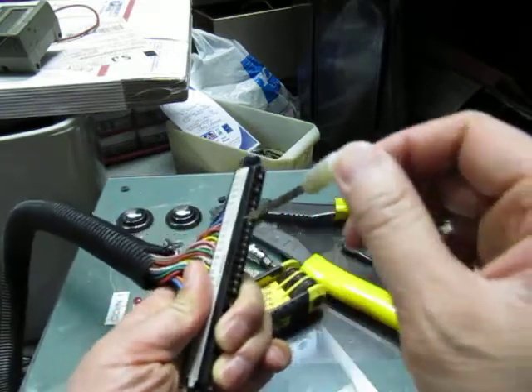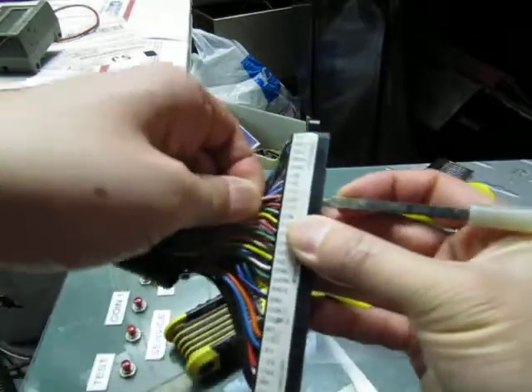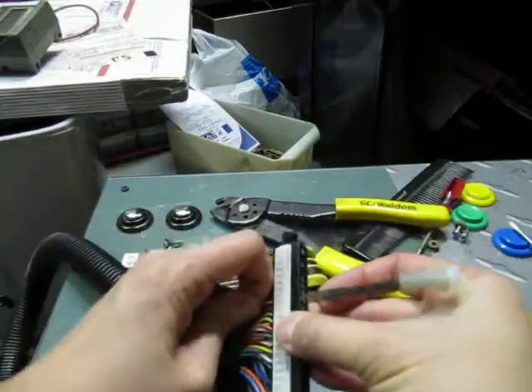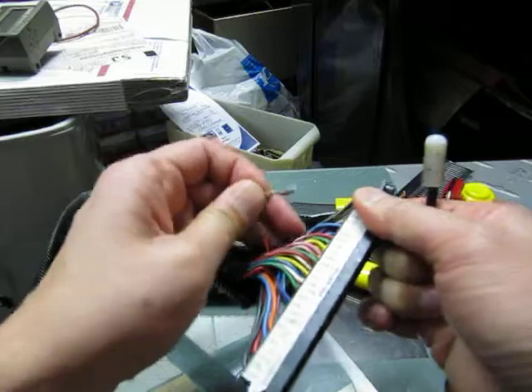I'm going to put a little bit of pressure outward this way, push up, and grab this pin off the back side — then it should slide right out. Once I get it all the way in, yeah, there it goes. It depressed it and now it's coming out.